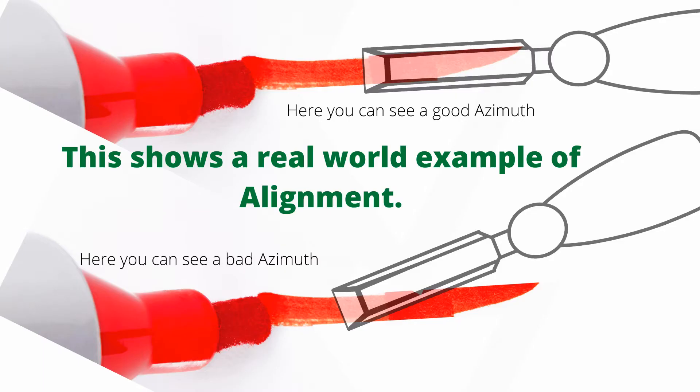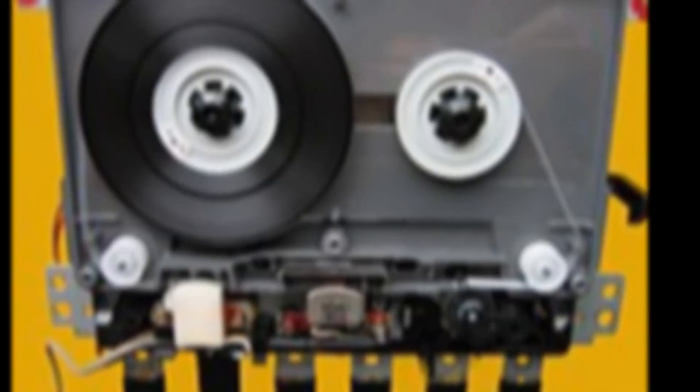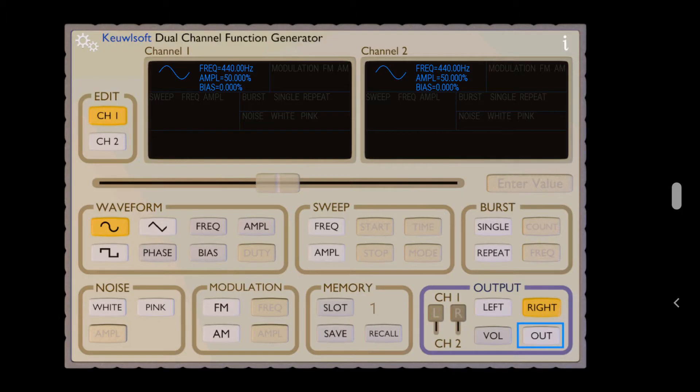Azimuth is not a user-adjusted thing. You can do it, and if you use a tape as a reference you can get reasonable results, but it's not easy. It's not something you want to do just on a whim. If you're going to do it, you've got to have at least a couple of apps on your phone, and the time and the experience.